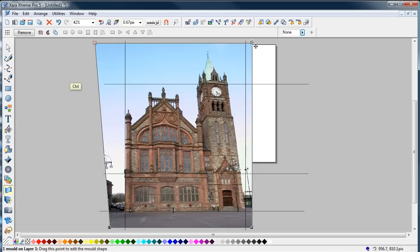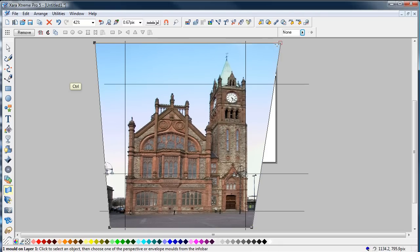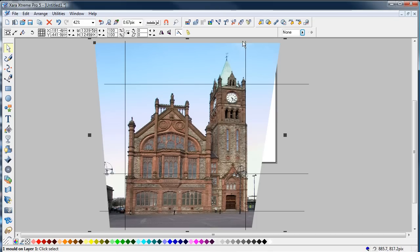Now we need to correct this side — hold down the control key again and drag out. That's about right. You can see that that's straight up on both sides.